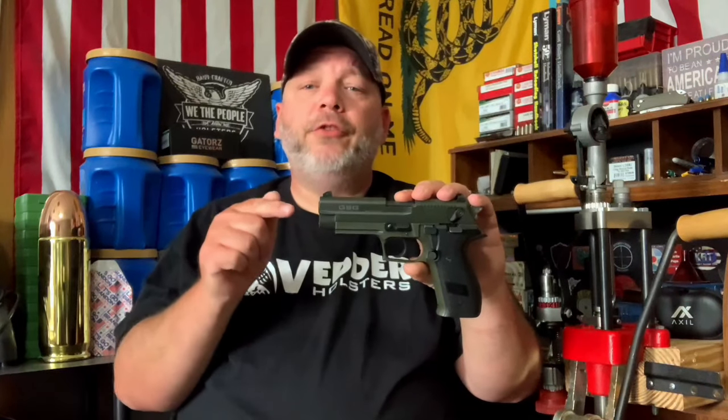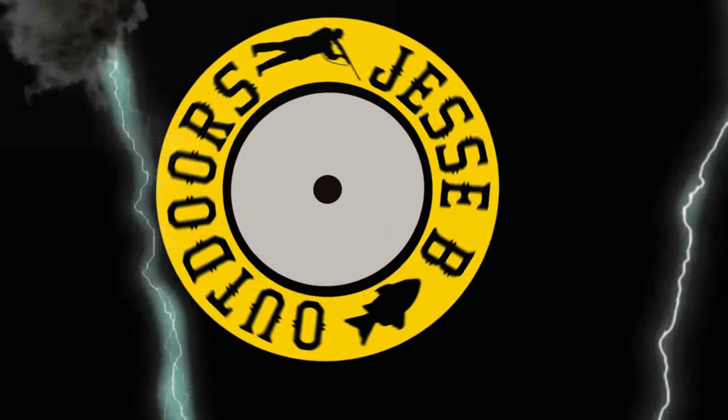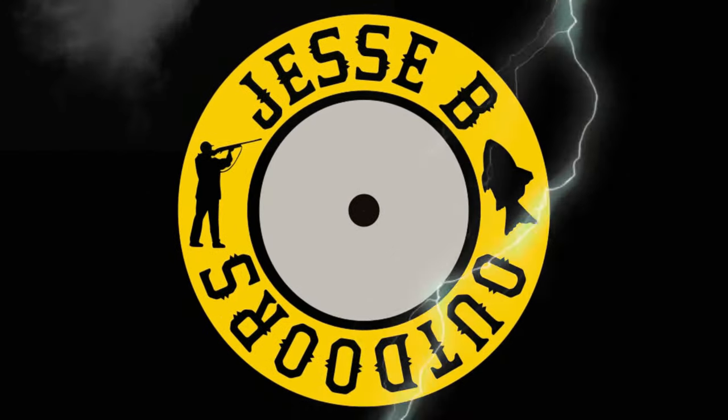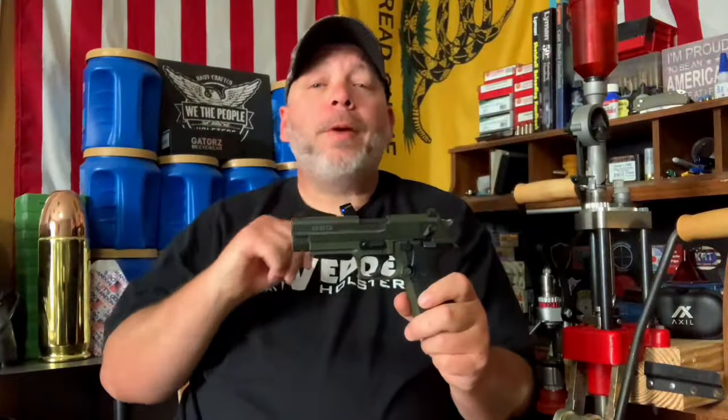Today we're going to be doing my review of the GSG Firefly 22 long rifle. Welcome back everybody and don't forget to like, share, and subscribe. Hit that notification bell and leave a comment down below if you like videos like this.